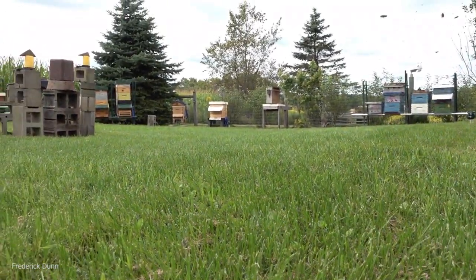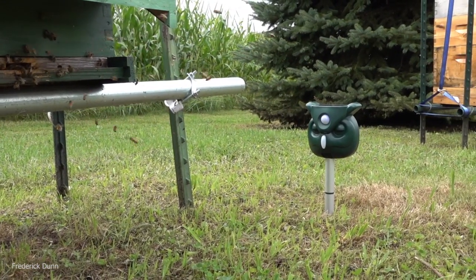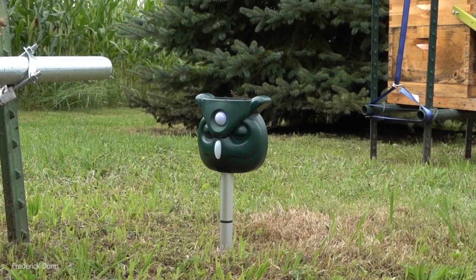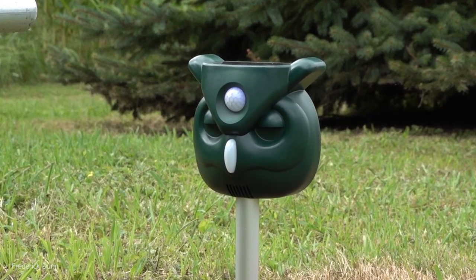I put them all around the bee yard. If you recall from the earlier video, the skunk wore away the grass underneath the hive where he was eating the bees. Here's that hive that was featured, and there's the little ultrasonic solar-powered pest blaster right next to it. Nothing comes around.